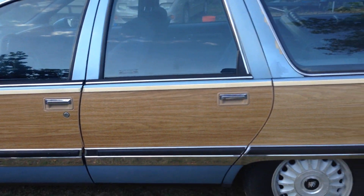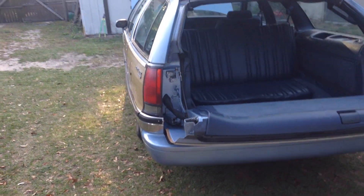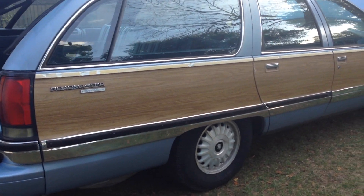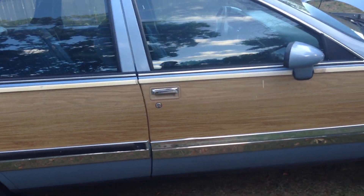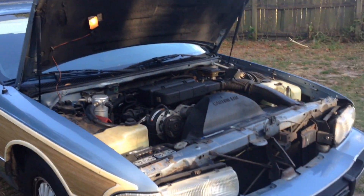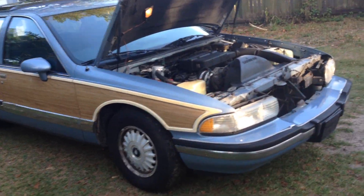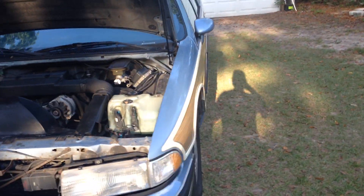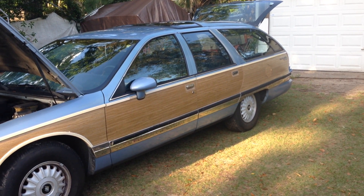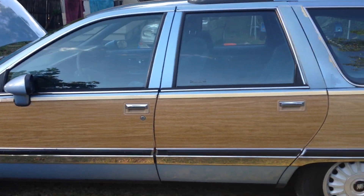Doors all close nice and solid. Even the hood light works — amazing. Alright, I'm gonna try to email this to you, or I may have to upload it onto YouTube. I'll see what happens — I'm not the best when it comes to these things.